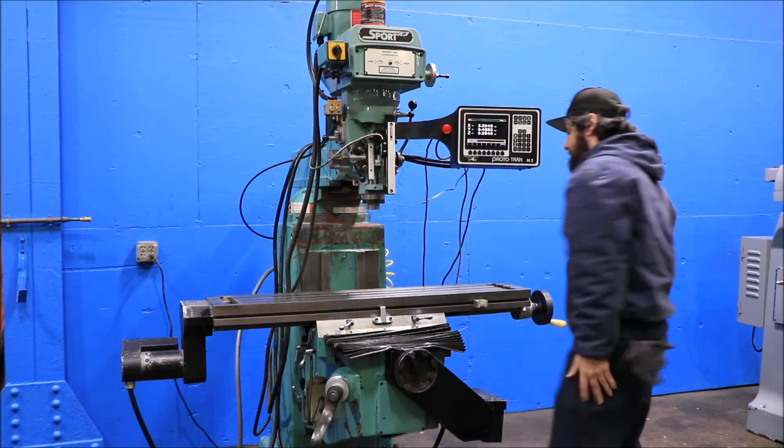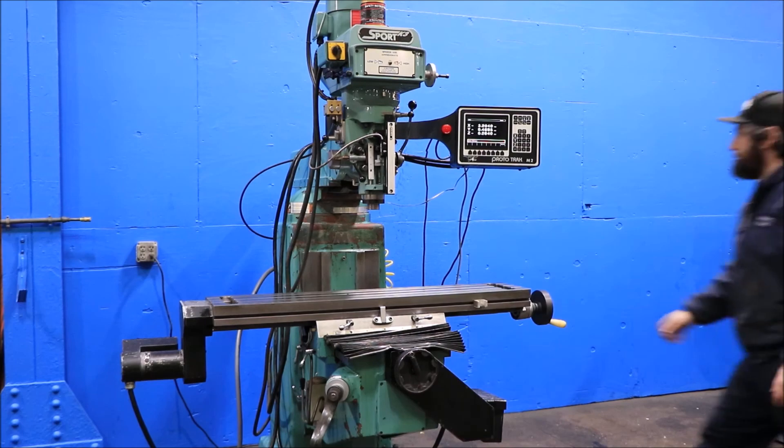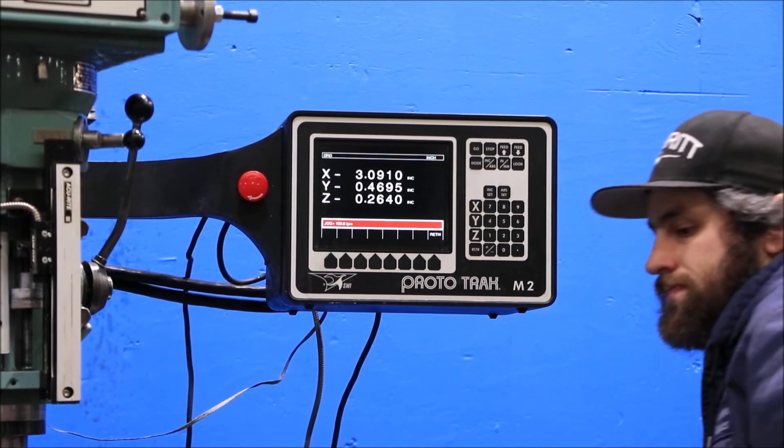Head sounds good. R8 spindle. You can move the handwheels and show that the control in manual mode acts as a digital readout. You don't have any backlash because it's ball screw.